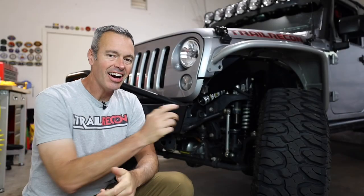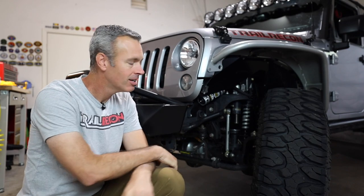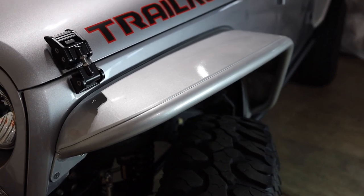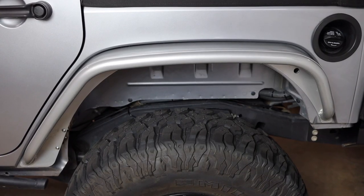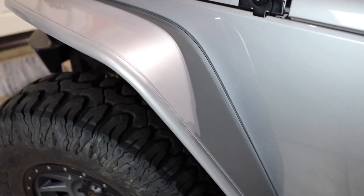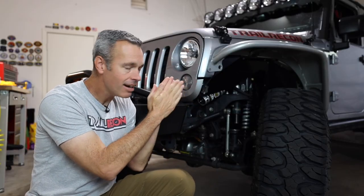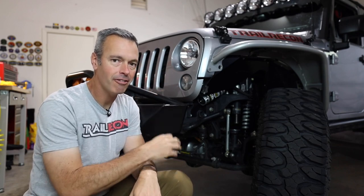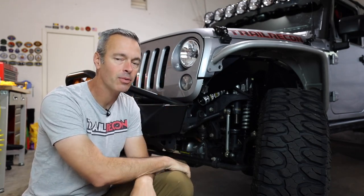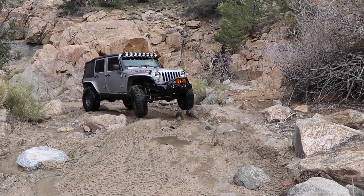Now let's get into the meat and potatoes — tires, suspension, and axles. I'm still running the Poison Spider aluminum fenders, and I'm happy with the standard-width decision. Wide ones would have gotten banged up; narrow ones would throw too much mud. Aluminum was the right call for weight savings. The lift kit is also unchanged: I'm still on the Icon Vehicle Dynamics four-and-a-half-inch lift with coil-overs in the front and a standard shock-and-spring setup in the rear.